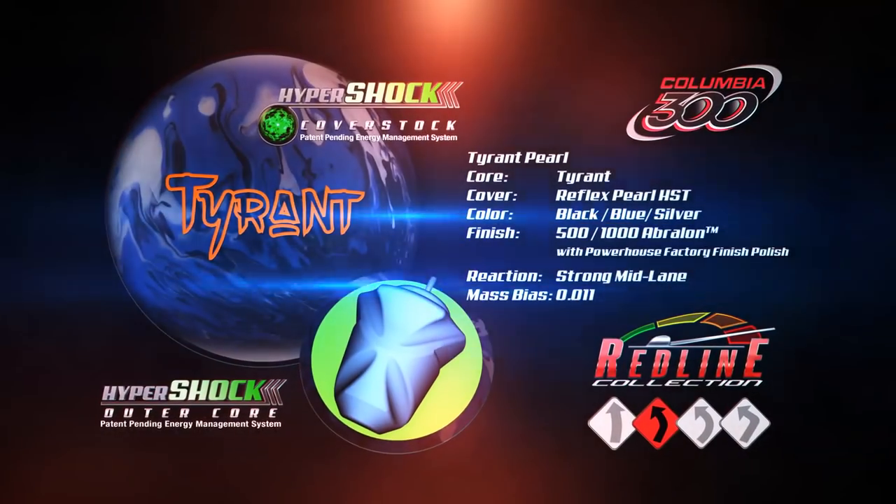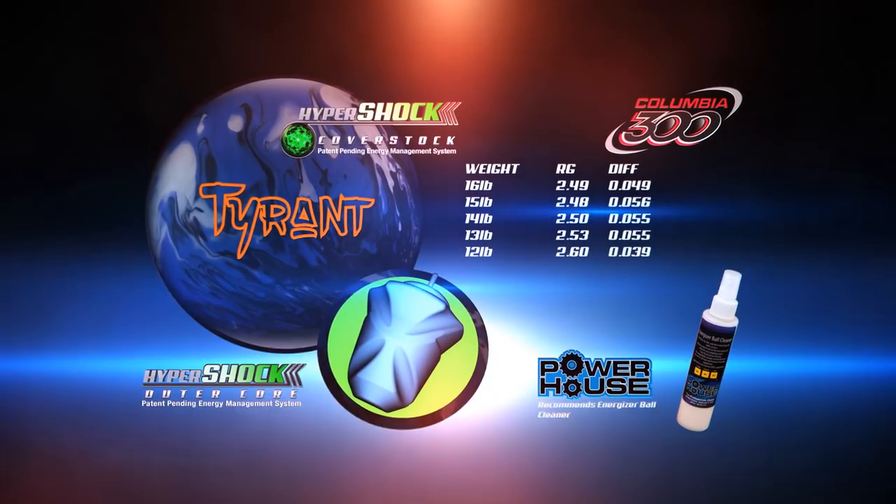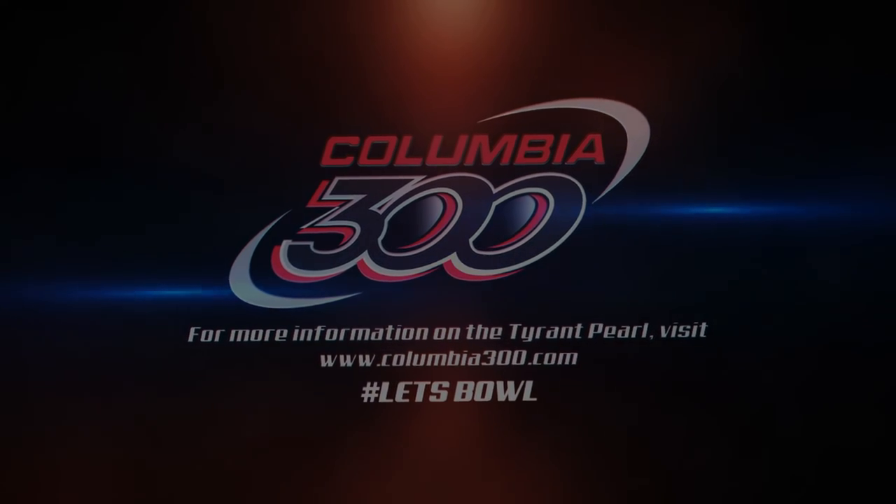Tyrant Pearl comes in weights of 12 to 16 pounds and will be available February 14th. For more information on the Tyrant Pearl, see your local pro shop or visit Columbia300.com. $39.